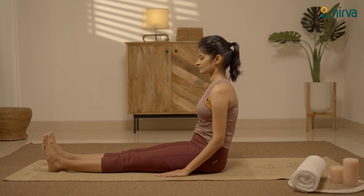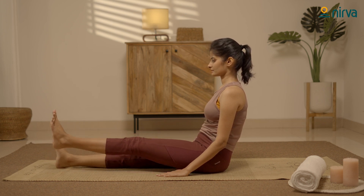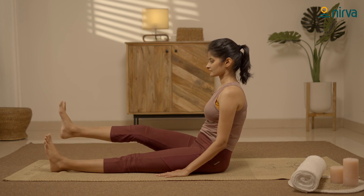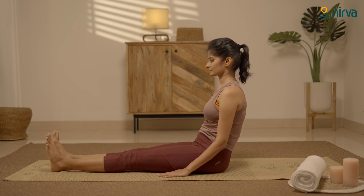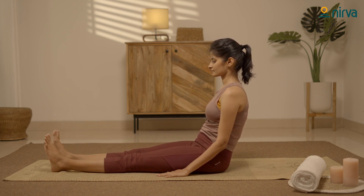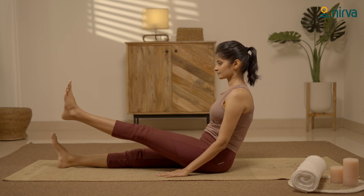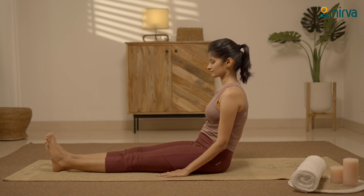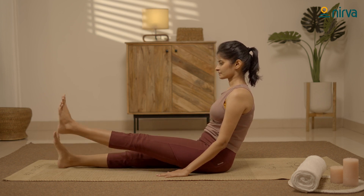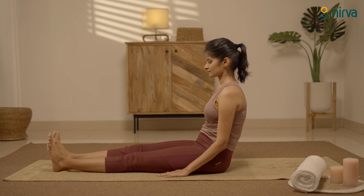Let's move on to the left leg. Practice it with breathing. Repeat it five times. Relax.